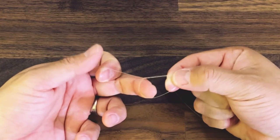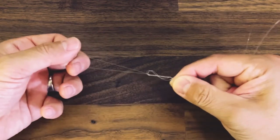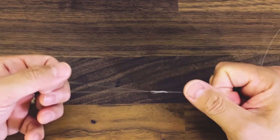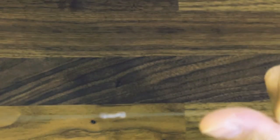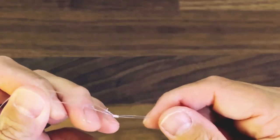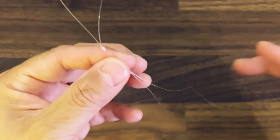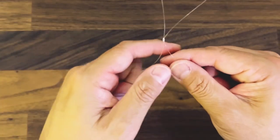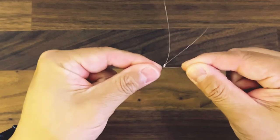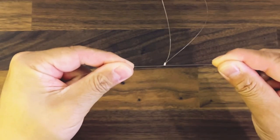So it's like that, and then we cinch it down here. So that is our T portion of the knot. And then you get the tag end and the other end and you pull on it diagonally.